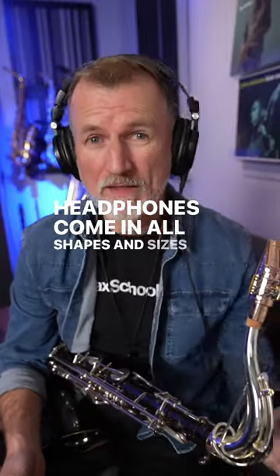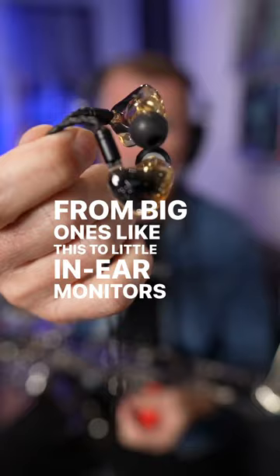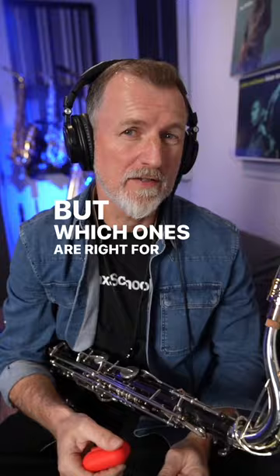Headphones come in all shapes and sizes — from big ones like this to little in-ear monitors like these ones, and even your trusty AirPods. But which ones are right for us as saxophone players, and which ones should we be careful about using?